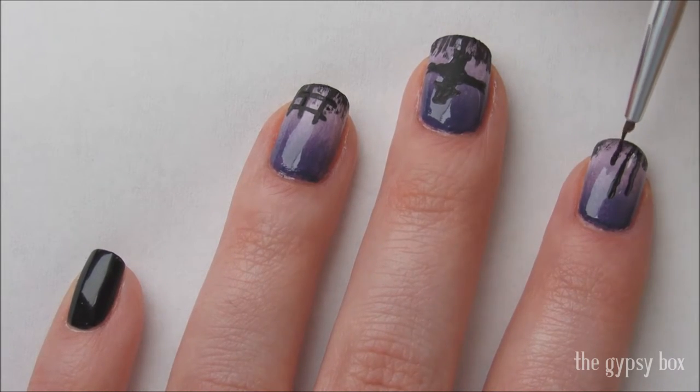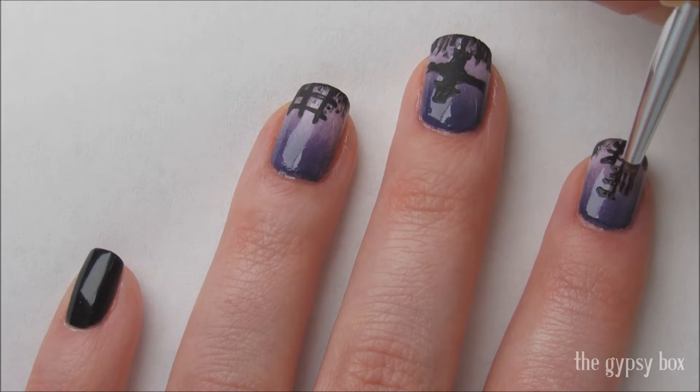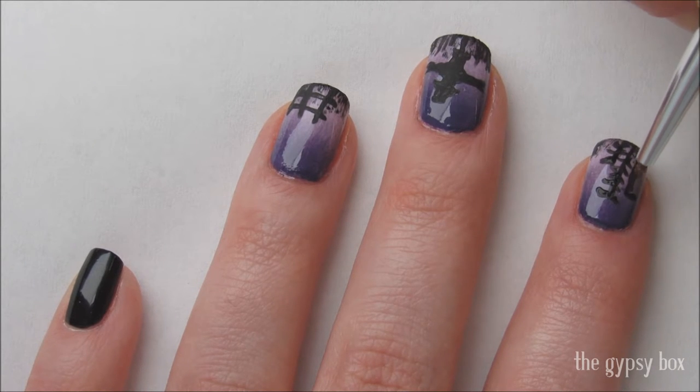On the index nail, draw a corn stalk. This is just lines of various sizes with short curved lines for the leaves, coming out of both sides of the lines.